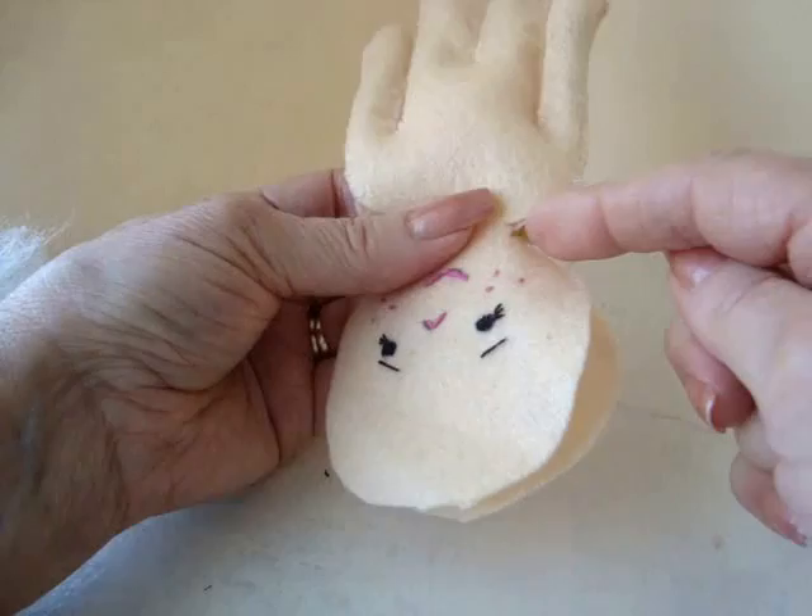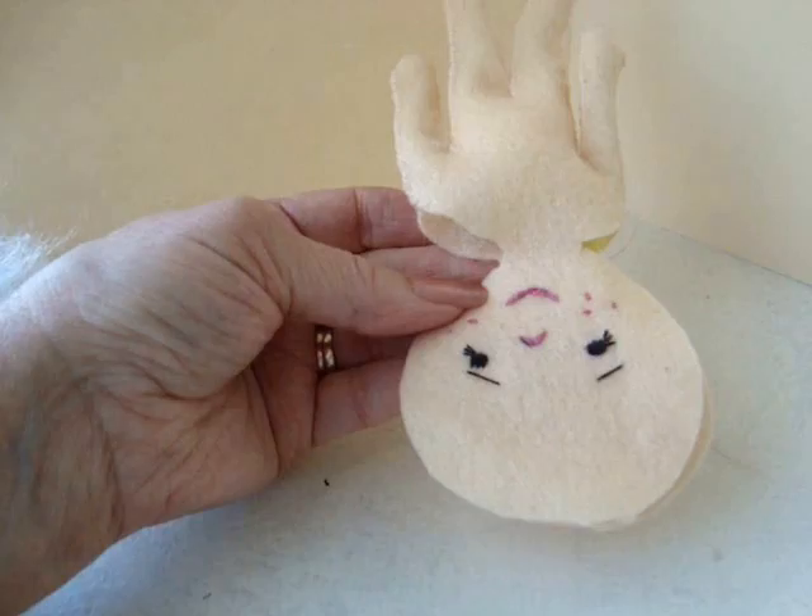Then just continue to sew up to here, then stuff the head, and then finish sewing up the body. There's how it all looks, and now we're going to make some hair.